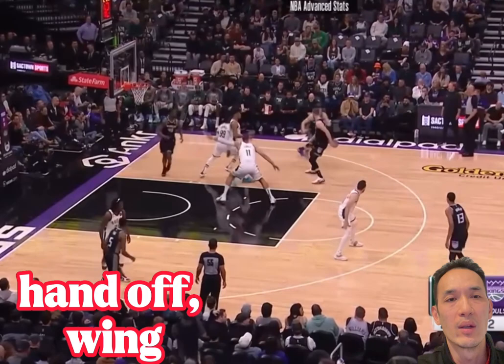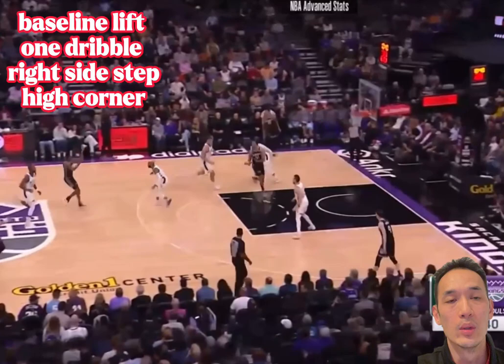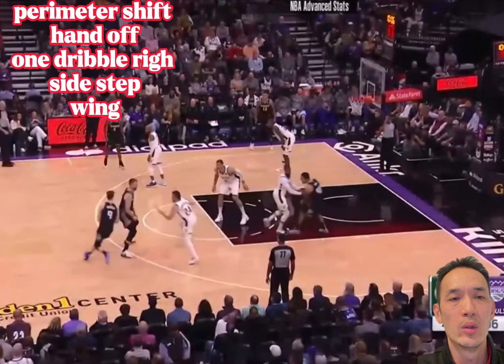Learn how to move off of other players that are willing to play-make for you. Use screens to get open, and as you can see from his eight triples, he rarely uses more than one dribble. So if you're out there being a sniper, a shooter, learn how to read off of other players and move when your defender has their head turned.